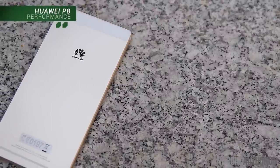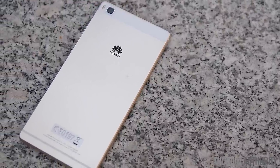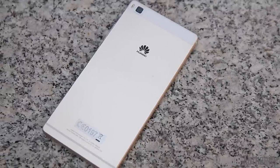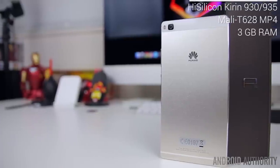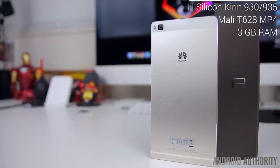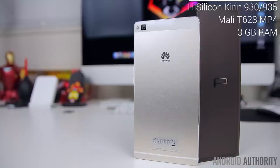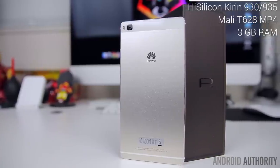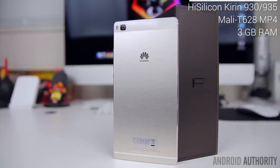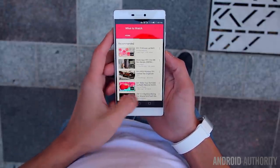Like previous Huawei handsets, the P8 utilizes Huawei's own in-house chipset, and considering how well they've performed in the past, there's no reason for Huawei to make any changes here. The standard version of the P8 is powered by a HiSilicon Kirin 930, while the more premium version features the Kirin 935. Both however feature the same Mali GPU and 3 gigs of RAM. Our review unit is the Kirin 930 model, but functionally these processors are mostly identical outside of the 200 MHz speed bump on the 935.